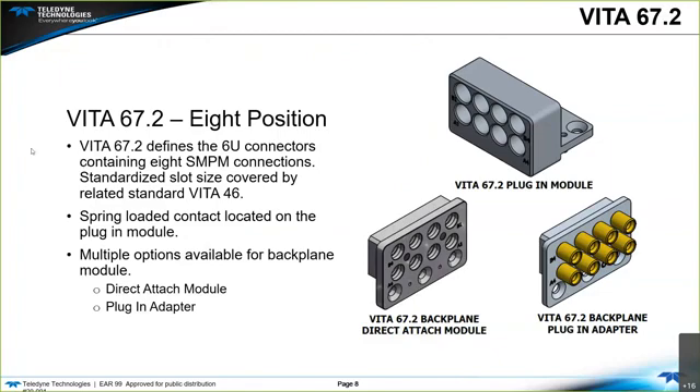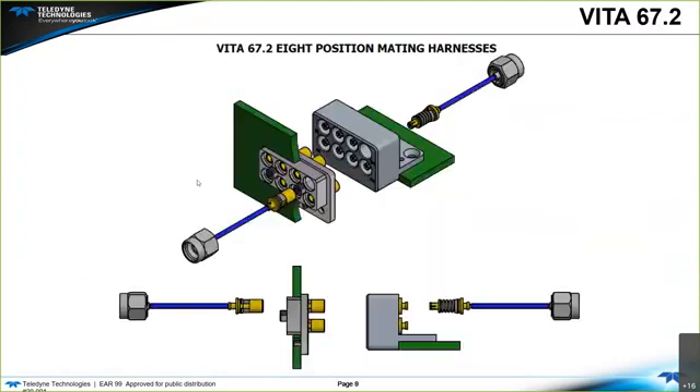Similar to Vita 67.1, we have the Vita 67.2 eight-position. The dot two defines the 6U connectors containing eight SMPM connections, covering the standardized slot size under Vita 46. Spring-loaded contacts are located on the plug-in module, similar to the Vita 67.1, with multiple options for the backplane — direct attach and the plug-in adapter. It's a visual representation of the eight-position mating format, using the direct attach module on the backplane. Just a bigger version with eight positions.